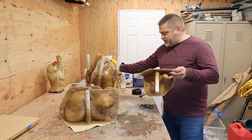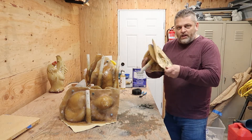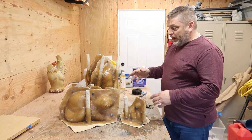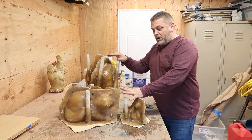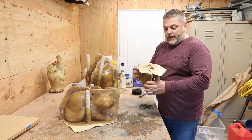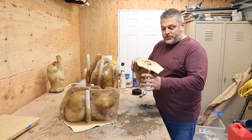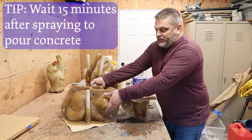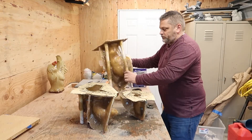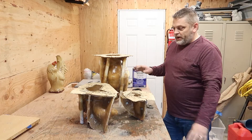Swirl it around in the mold, kind of get it all coated. Then I turn it upside down just to get any drips out before it's time to pour. I went and sprayed all of these a moment ago, got them all wet, and they're already mostly dry. So I can flip these around and have them ready for concrete.